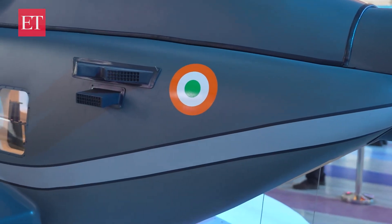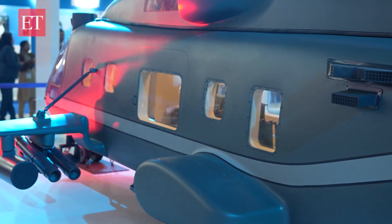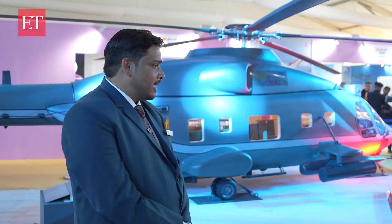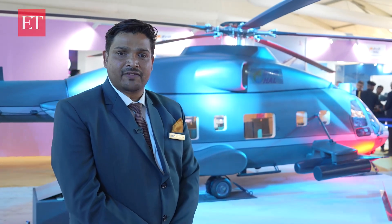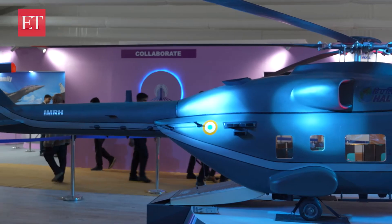Currently, we have frozen the design of this helicopter and we are able to comply with all the requirements of the Indian Air Force. After we get the funding, we should be able to complete the design in 4 years and we should be able to fly after 4 years. Then the next 4 years will be taken for certification and flight trials. After 8 years, this helicopter will be ready for induction.